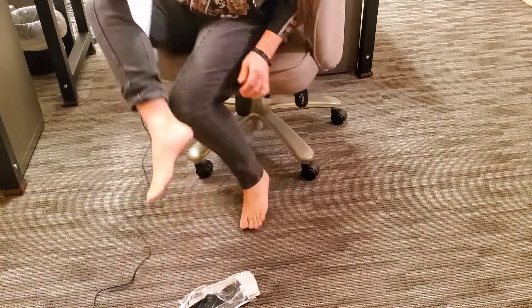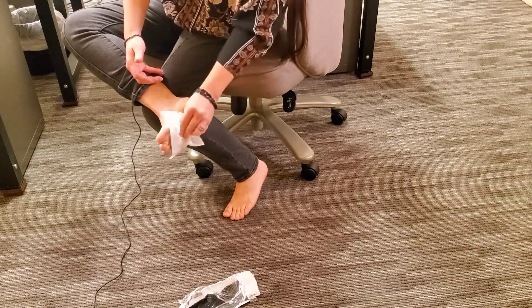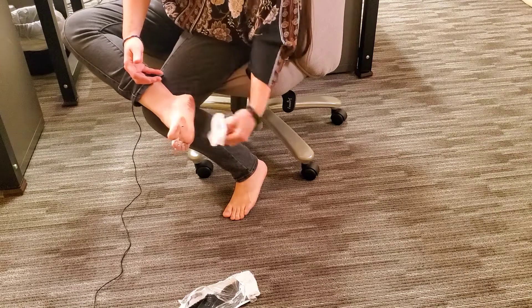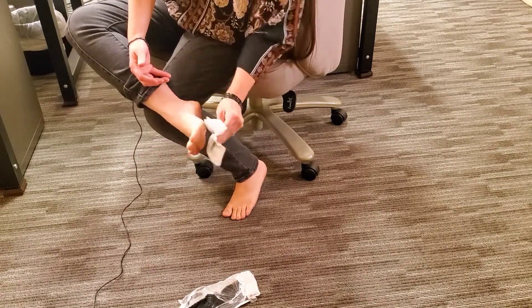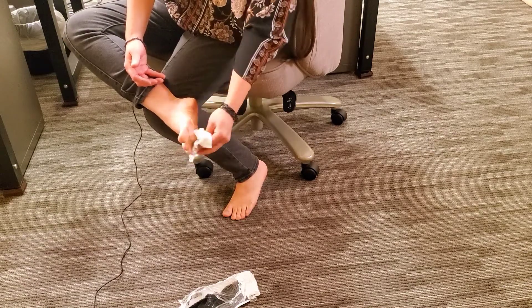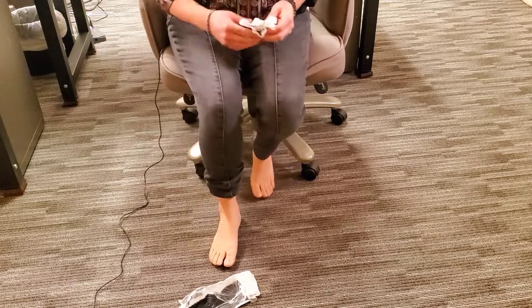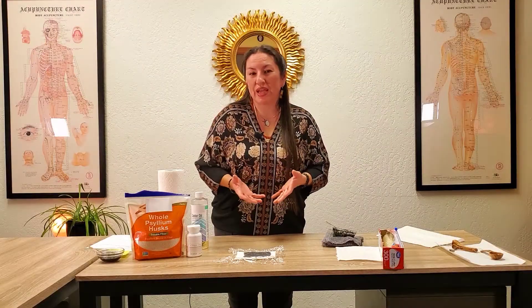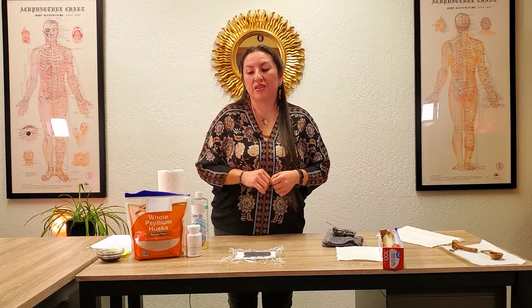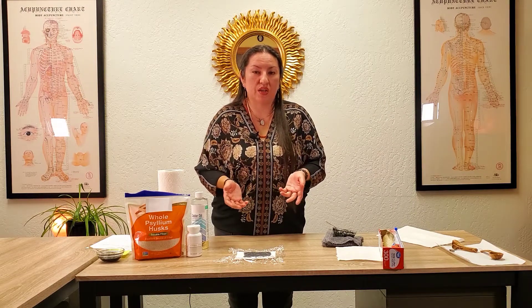To remove the pack, just pull it all off like a slipper. The foot will be black but it wipes off pretty well — you can see where I was wiping. I'll put a sock on to absorb the rest. If you really don't like the mess, I'll leave a recipe for a baking soda wash in the description to clean it all off.